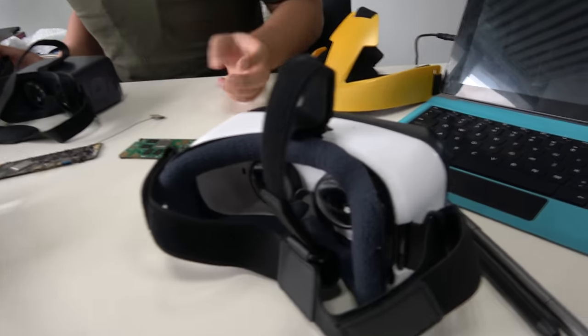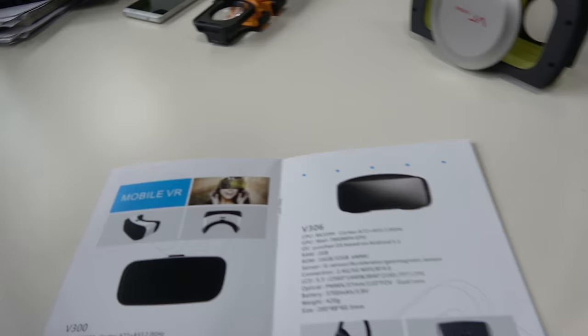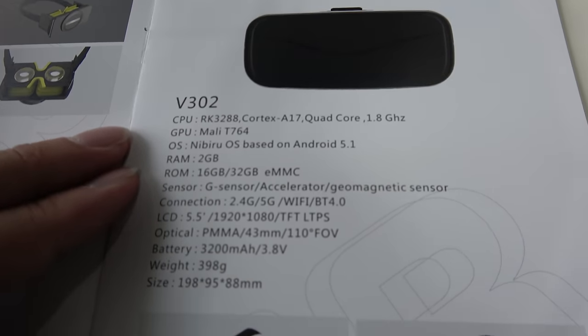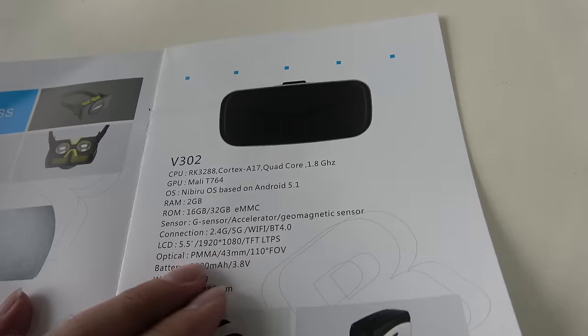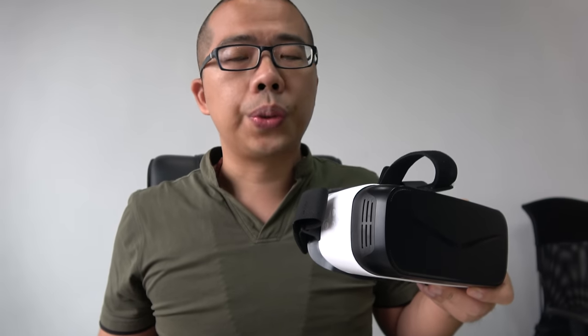We also have the RK3288. This is much cheaper but still good enough for customers to use. The 3399 has a T860 super powerful GPU and the 3288 has a T764. For the 3288 project we use a 5.5-inch Full HD display — both are 5.5-inch but the 3399 is 2K and the 3288 is 1080p. The 3399 is $150 and the RK3288 costs $93.